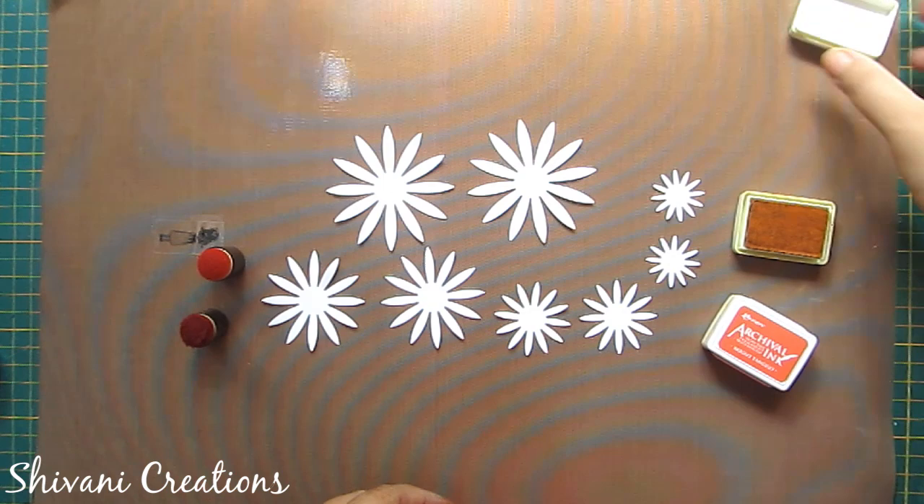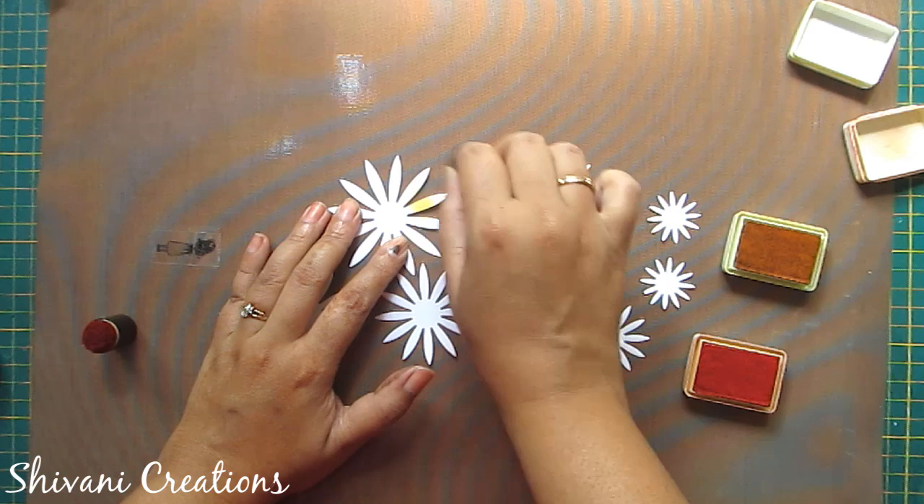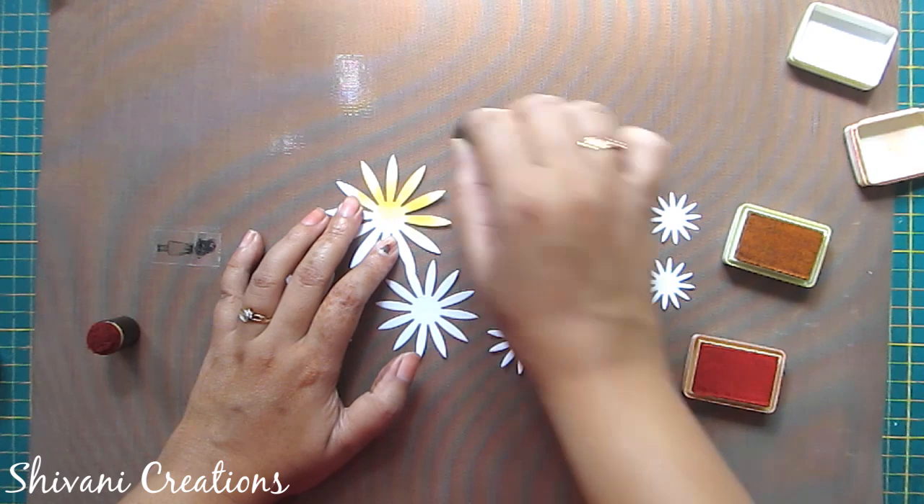Now using the yellow and orange archival ink I am coloring these flowers. On one half side I will color using yellow and on the other half side I will color it using orange.